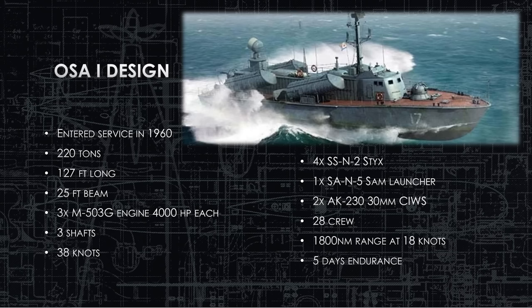They do have one SA-N-5 SAM launcher — that's literally a man-pad. Think of a Stinger missile for NATO armies, but this is the Russian version of it. So they can station a crew member topside with a shoulder-launched surface-to-air missile. Very short range, and that's their air defense.